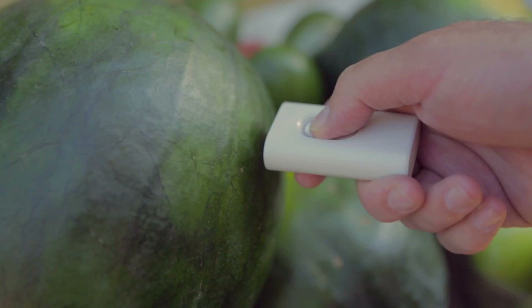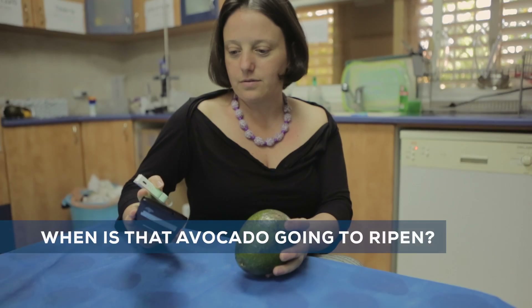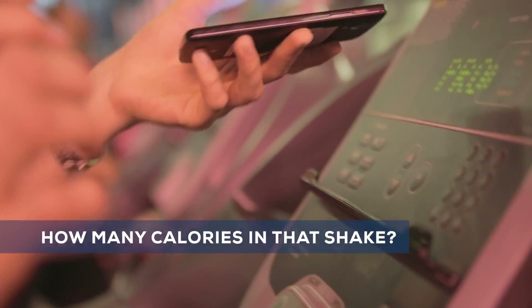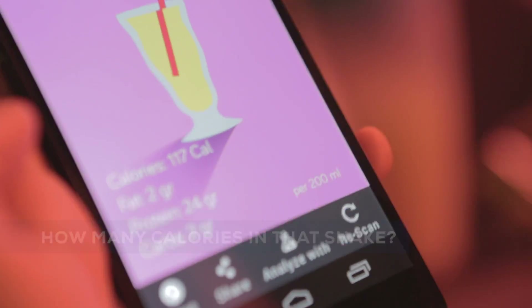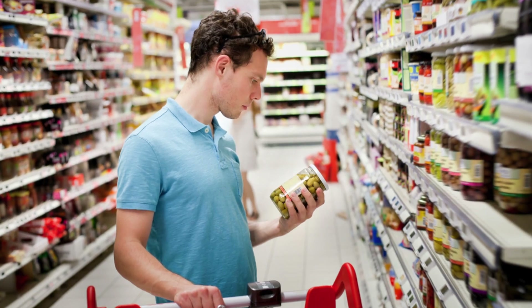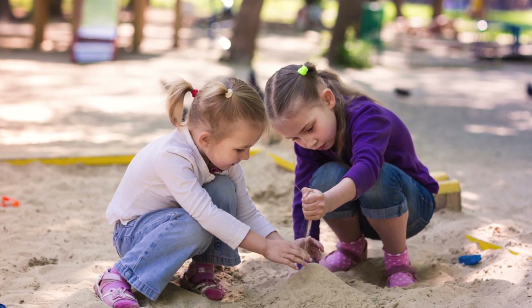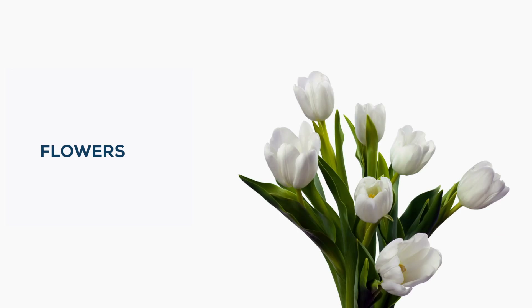Imagine if there was a way to know which watermelon is sweeter, when that avocado is going to ripen, how many calories, carbs, or proteins are in that shake, how your plants are doing, what's in those pills you were taking. Imagine if there was a way to know the chemical makeup of everything you come in contact with. The applications are endless.